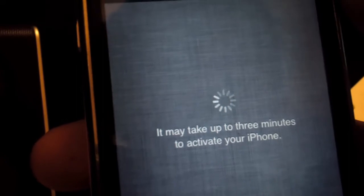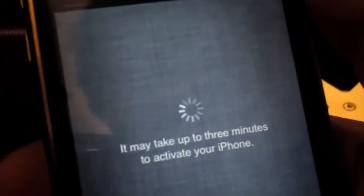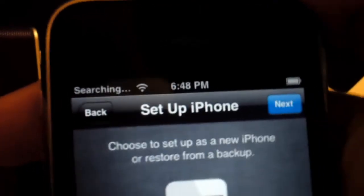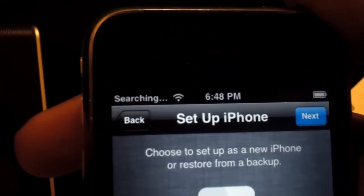It says it can take up to three minutes but it usually doesn't take much longer than a minute to activate your device. This is with your carrier. It's actually started searching for my carrier and since I have a factory unlocked phone here, it shouldn't take too long and I don't really require any other setting up.